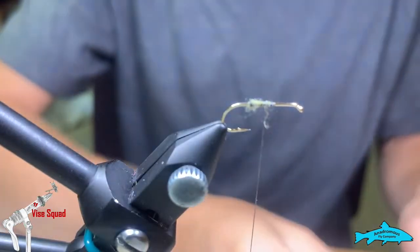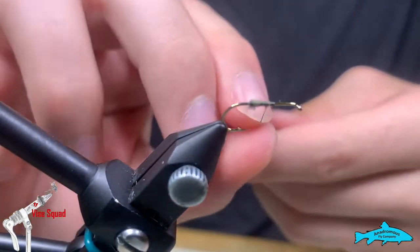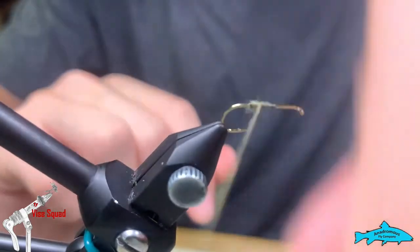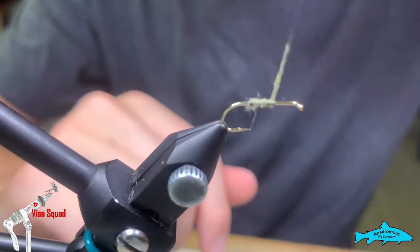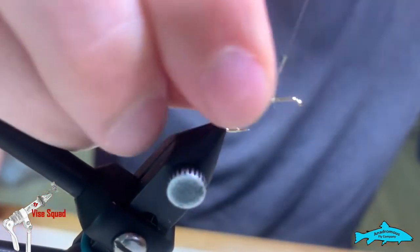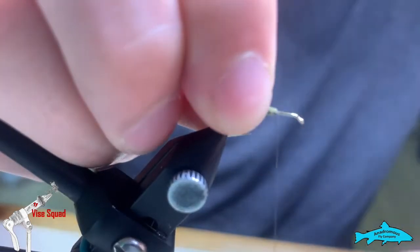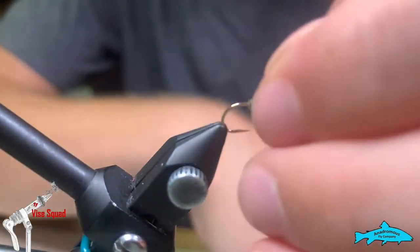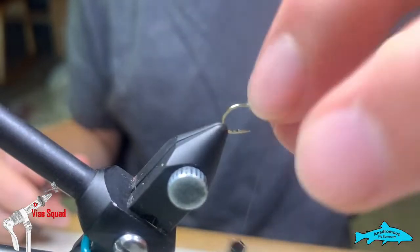Take that extra you took off and dub it on your thread too. Once it reaches the end of your thread, pull this off, tie it off, and then you can snip that just fine without any issue.